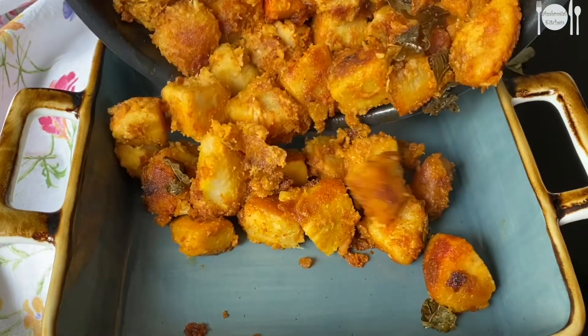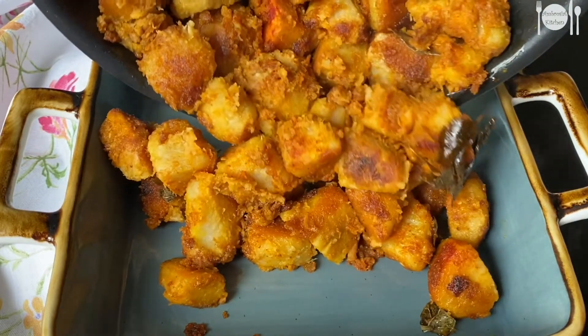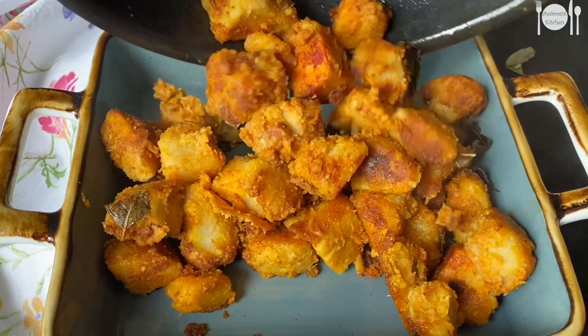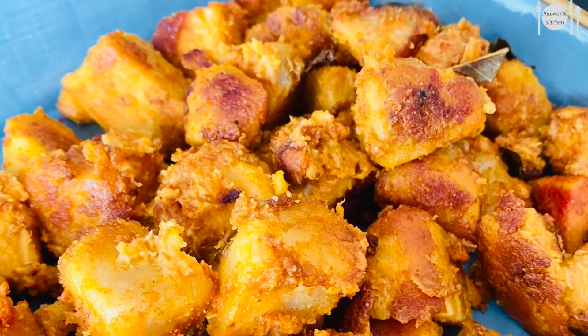Try this healthy recipe at your home and share your feedback. If you like this video, please do subscribe to our channel for more such recipes. Stay healthy and happy, thanks for watching.